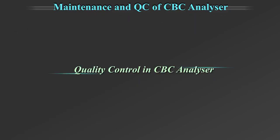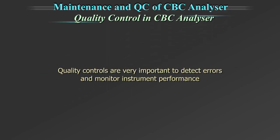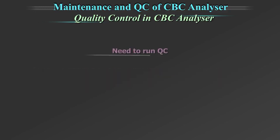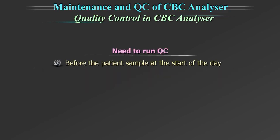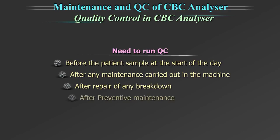Quality control in automated CBC analyser. Quality controls are a very important part to achieve result accuracy and to monitor the instrument performance. They need to be run before the patient sample at the start of the day, after any maintenance carried out in the machine, after repair of any breakdown and after preventive maintenance.